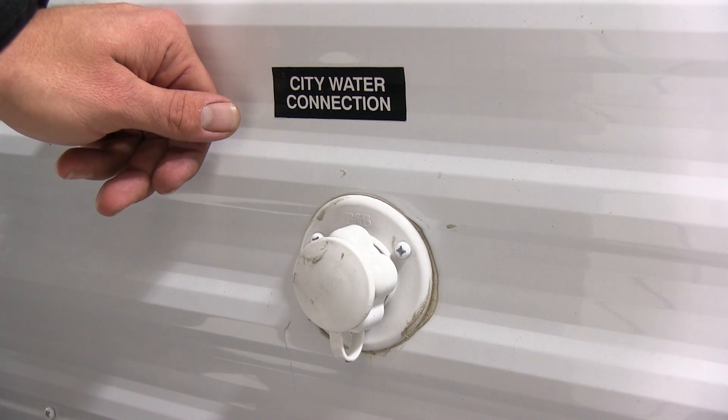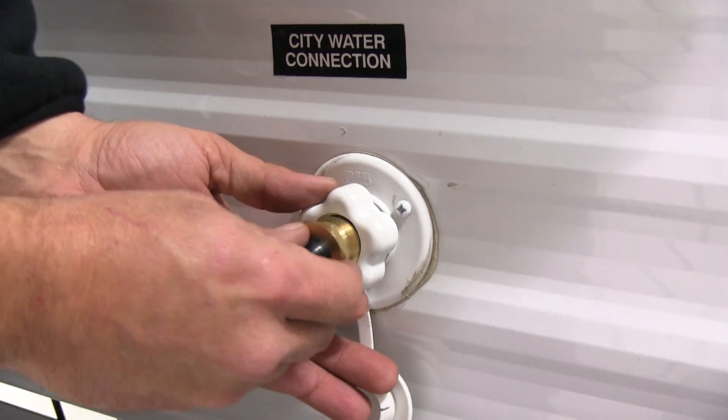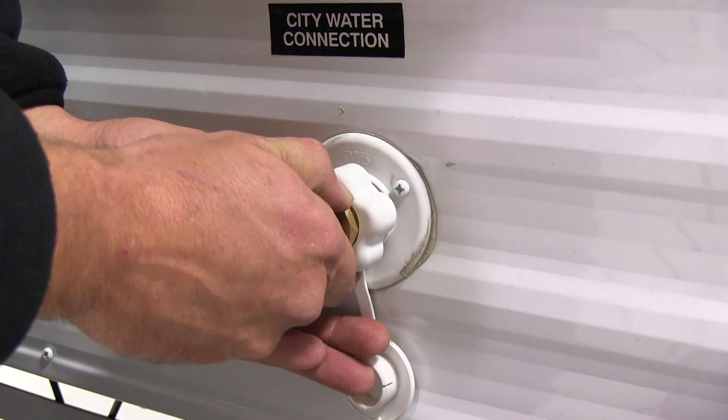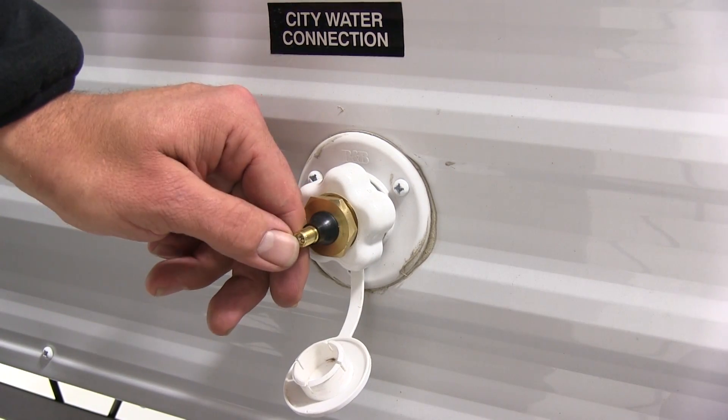Here at the city water connection for our RV, we will remove the cap and simply thread in our blowout plug. After we've got it tightened up, you'll want to remove the cap to expose your valve.